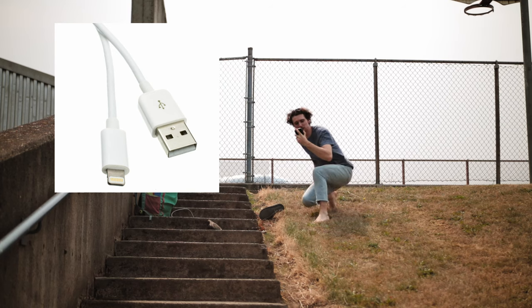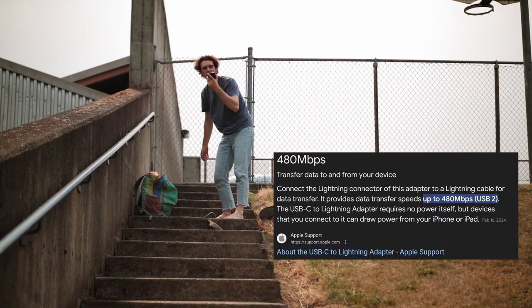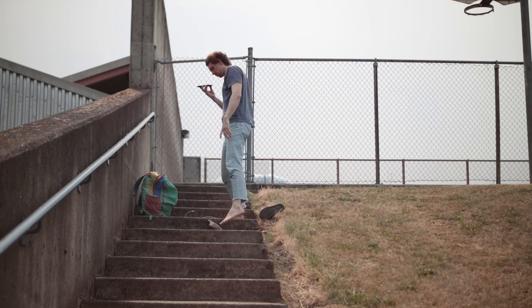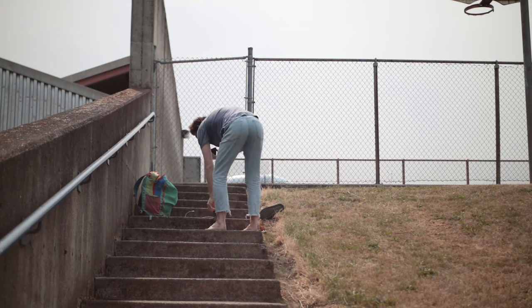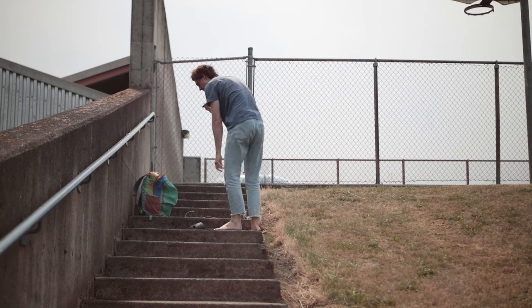Bonus round: Lightning. Apple's proprietary plug — it's USB-C but only works with Apple devices and transfers data 80 times slower. I hope I got everything right; I am sorry if I messed up or missed something. I had to go to four parks to find somewhere empty enough to film.